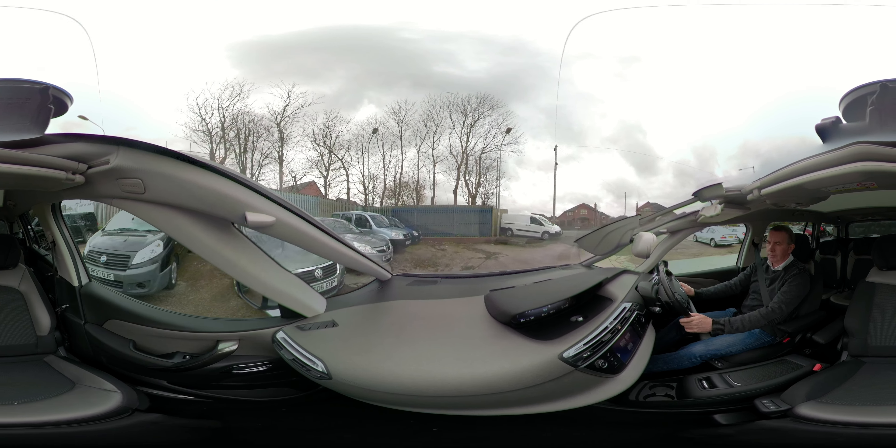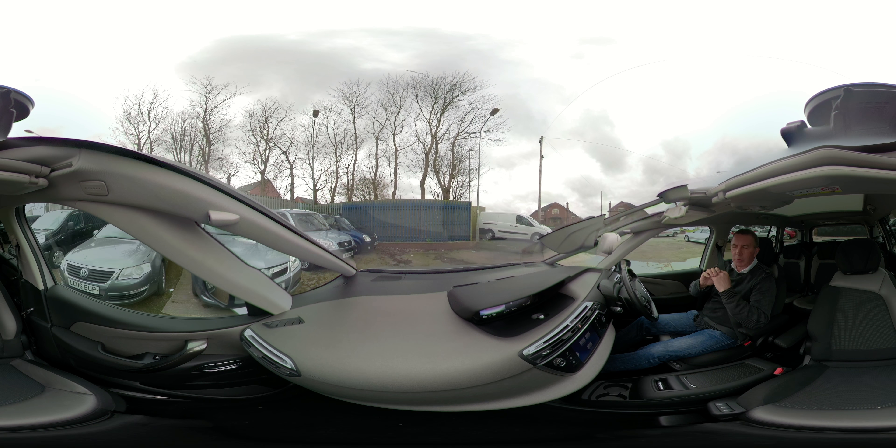It comes up on the dash: parking possible. Go forwards, and now it says reverse and release the steering wheel. So into reverse, release the steering wheel, just cover the brake.